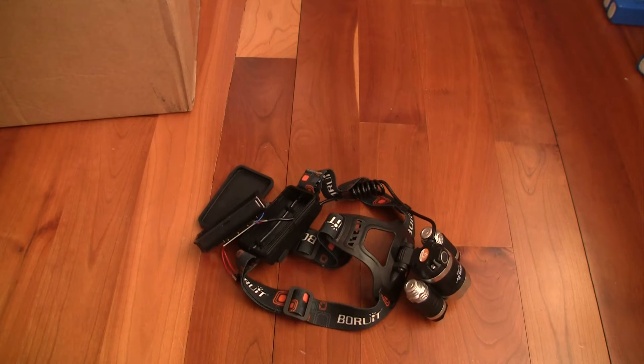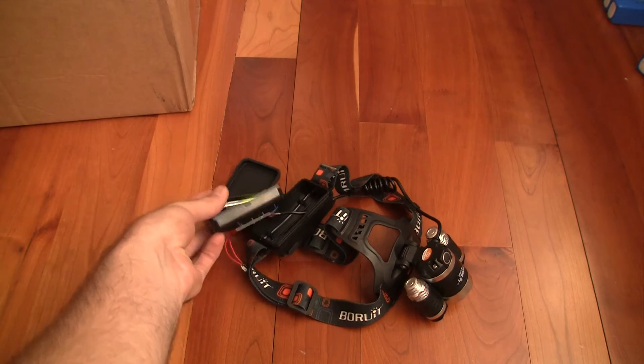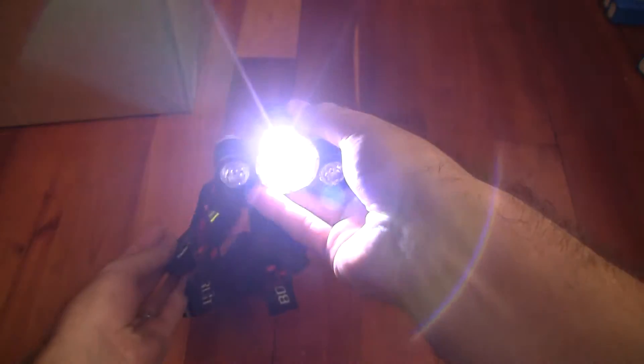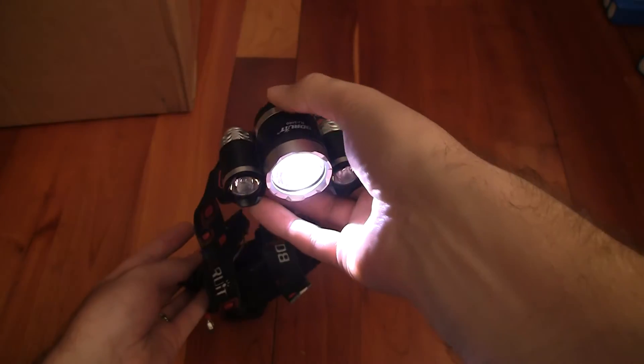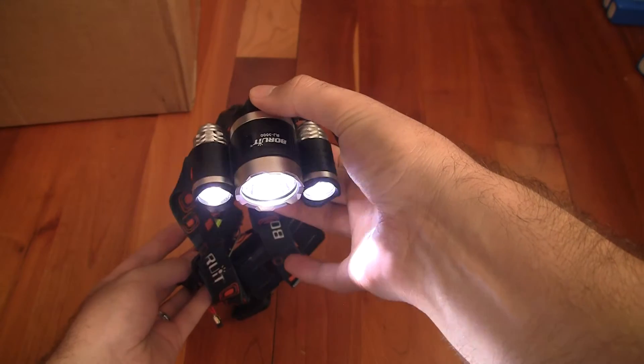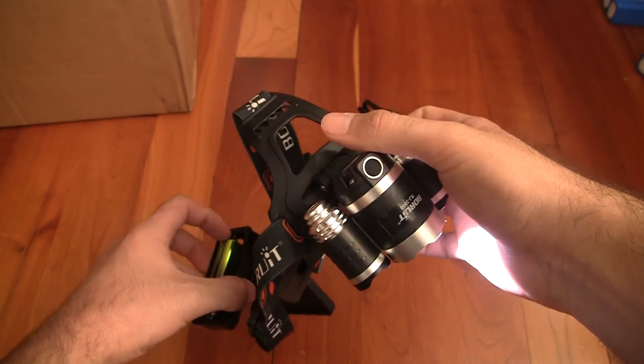So what happens is, when I put a battery in — let me just show you — it's fused open. It doesn't matter what I press, it never shuts off. Let me show you what happened here.